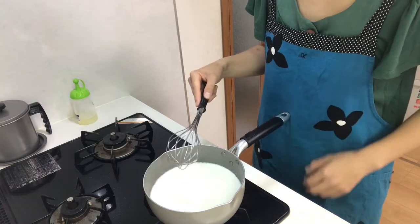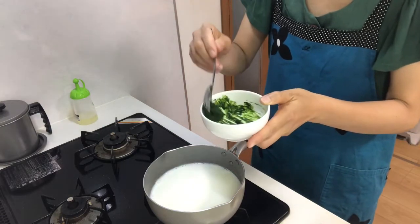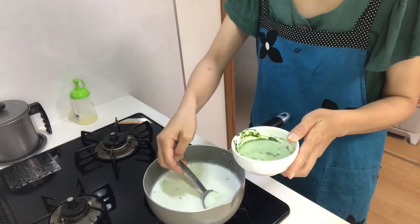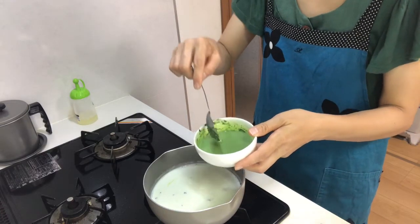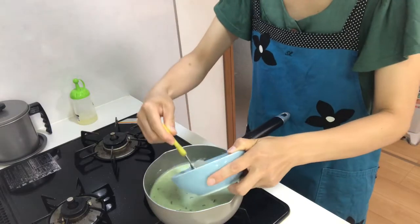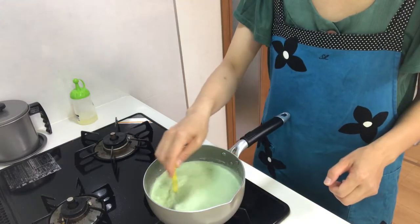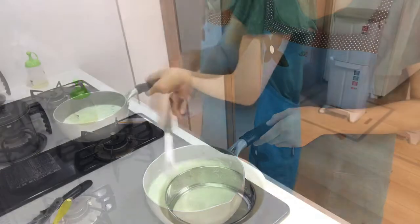It's just before boiling, so turn off the heat. Put in the dissolved matcha powder. Put some milk in a cup to dissolve the matcha further, then put it in the pot. Next, add the gelatin and mix well.